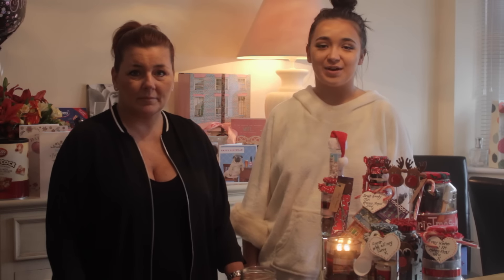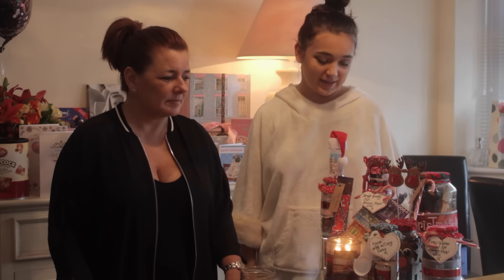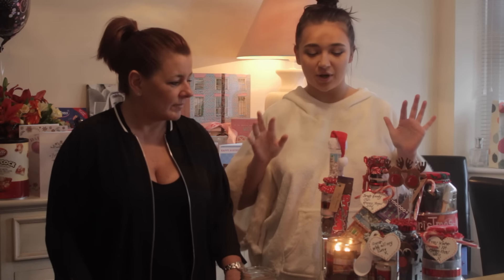Hi guys, welcome back to my channel. Today I've got my mother with me - say hello. Hello! And we are going to be making DIY Christmas present jars. We don't actually have a proper name for them, but that's what we've been calling them.